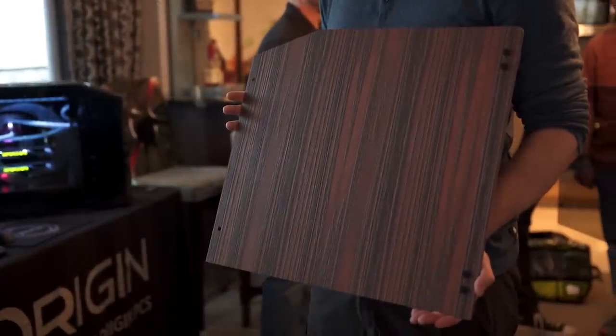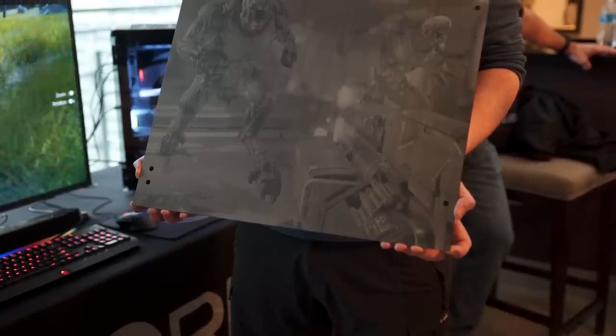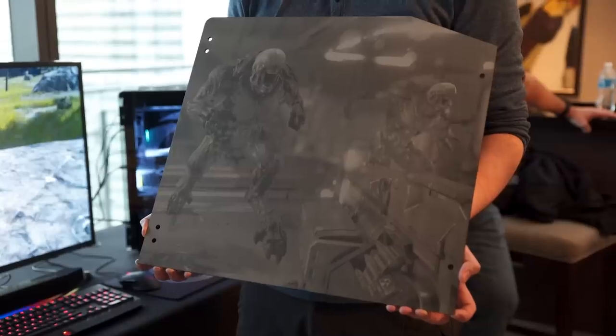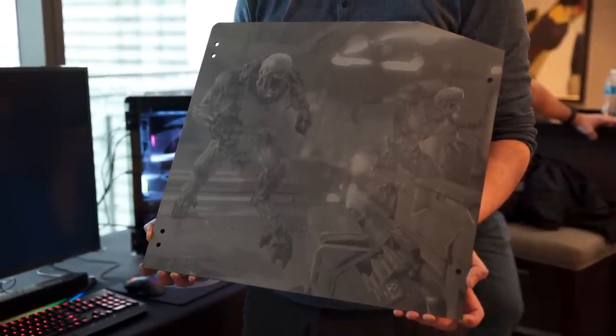The glass and aluminum panels can both have laser etching. For glass, they laser etch the inside so that the LED lighting catches just on the inside of the etching, which looks really cool. For the aluminum panels, you could laser etch a photo — they have a really cool Doom scene done here, but you could get whatever you want. You can send in a picture of your dog and have their internal art team work it into a gaming scene.